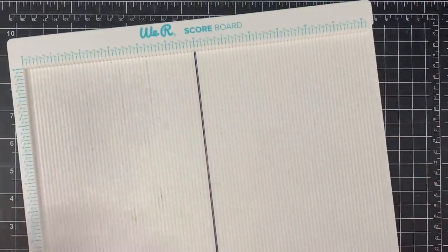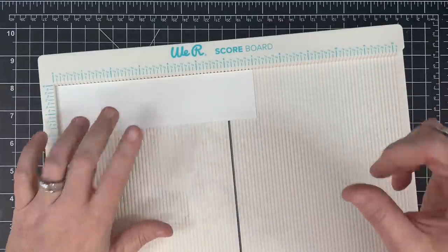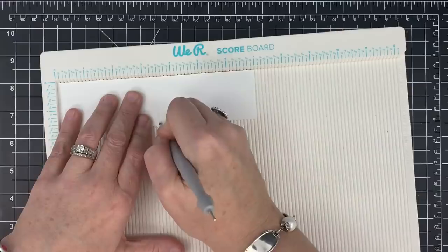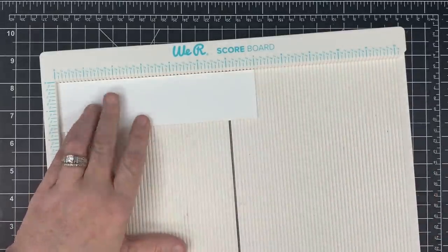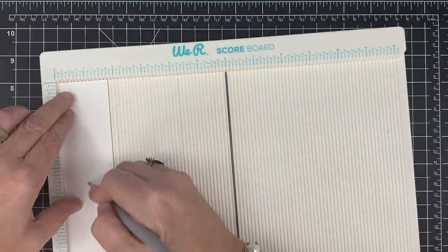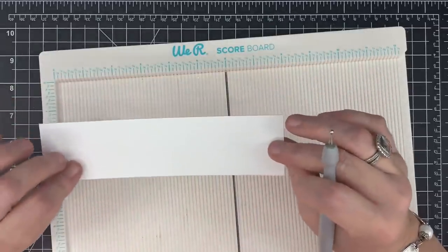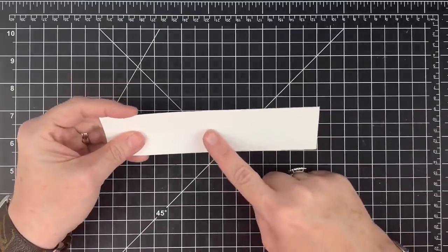Now we're going to prep the mechanism. I have a lot of pop and twist videos and I'll link them in the description — they are made differently. This one we're going to make using just this strip and it's going to be the easiest thing you've ever done. This piece is seven inches long, so half of seven is three and a half — I'm going to score this in half at three and a half. You'll be able to make this mechanism in different sizes just by knowing this. Score this piece in half, then score it in half lengthwise — it's one and three-fourths wide, so score it at seven-eighths.